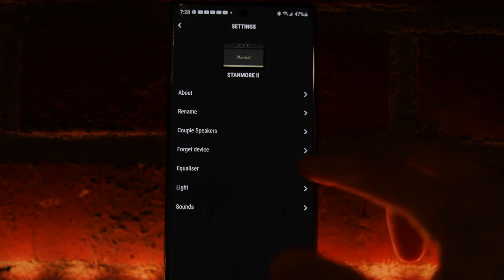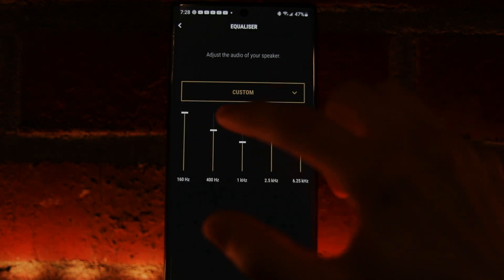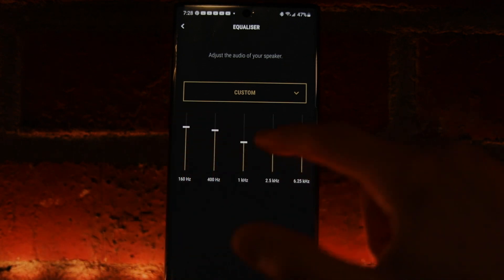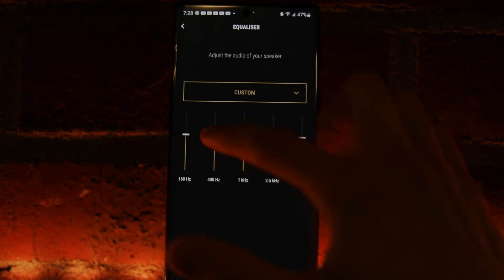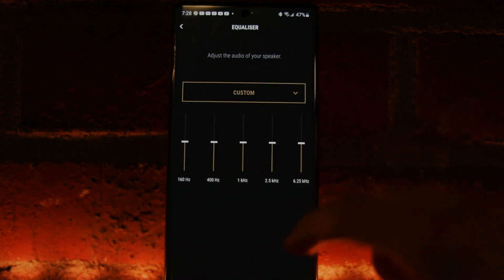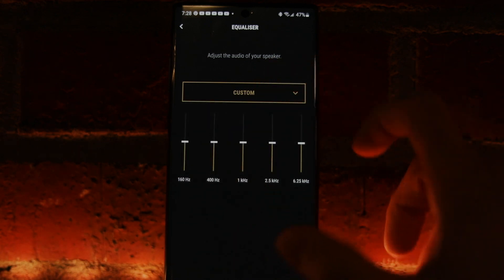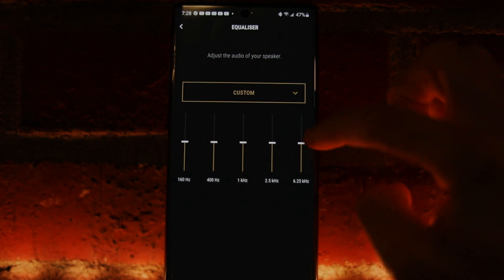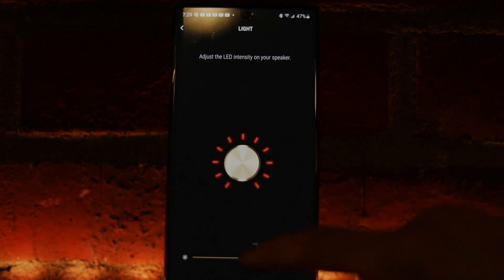For the equalizer, there are presets you can choose from, or you can go in and manually adjust each frequency band however you like. If you prefer less bass you can turn it down; if you want a flat profile there's a preset built in for that. You can also use the EQ to counteract any coloration in the speaker's output.